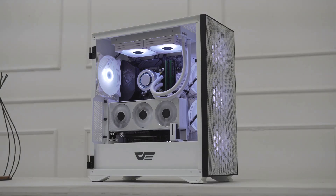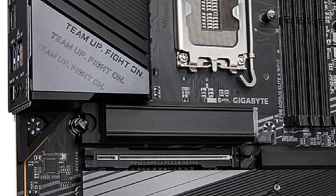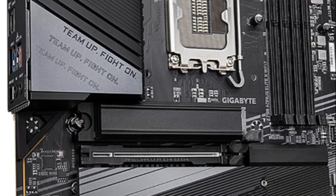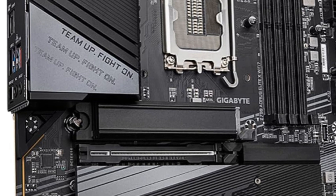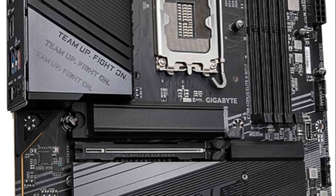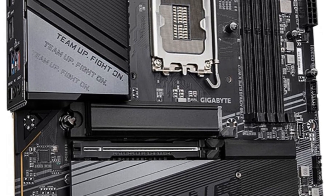For peripherals, there is PCIe 5.0 plus multiple USB 3.2 Gen 2x2 ports, including front and rear USB-C. Customizable RGB lighting and automatic fan control provide style and silence. With Q-Flash Plus for easy BIOS updates and XMP 3.0 memory overclocking, the Elite X Wi-Fi 7 has all the essential features for a high-performance Intel build.